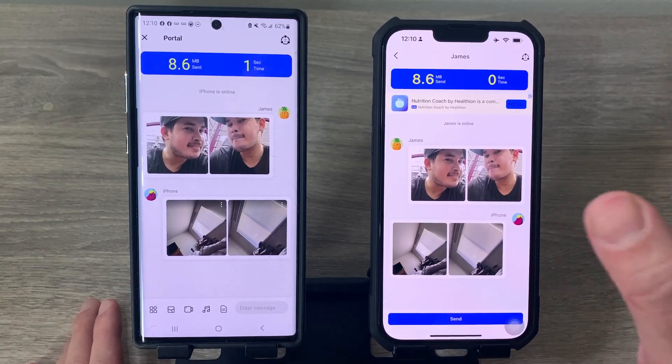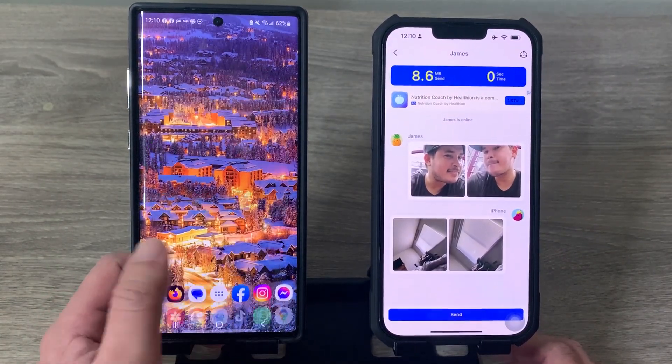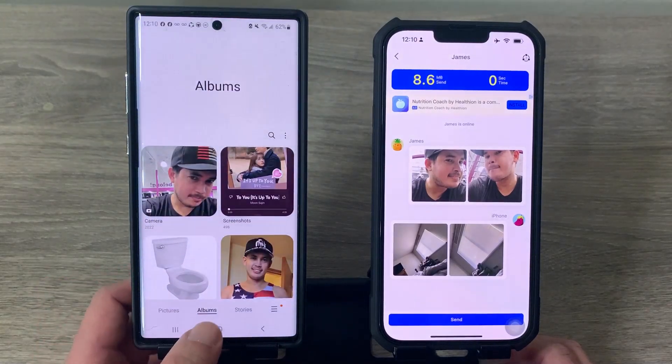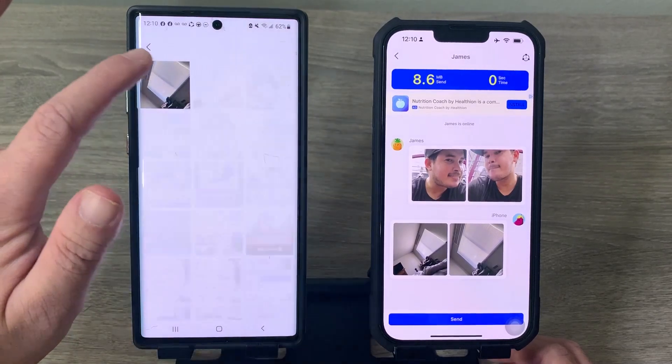Whatever you send from your iPhone to your Android will be saved in your Android's Gallery app. Just open the Gallery and the transferred photos will be right there.